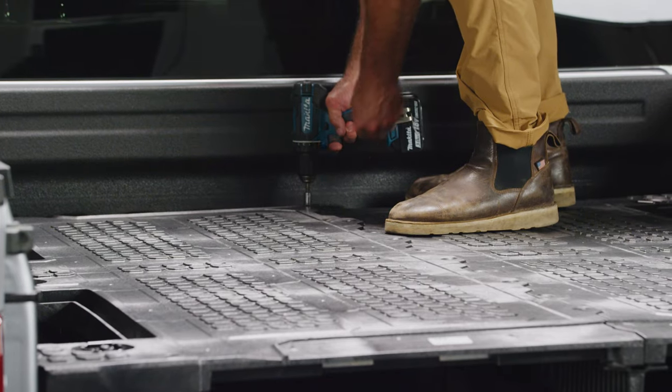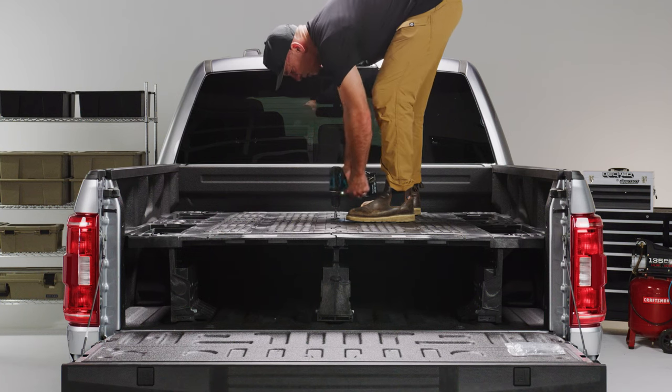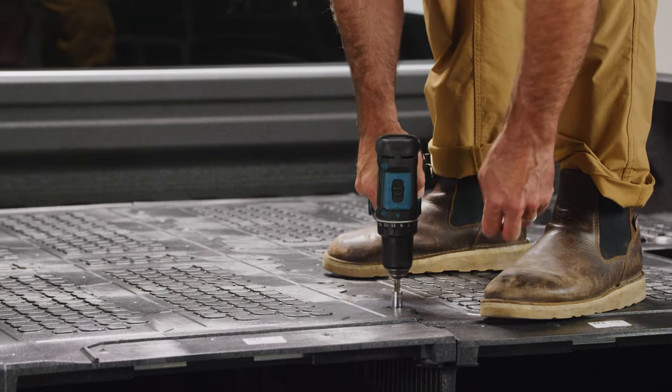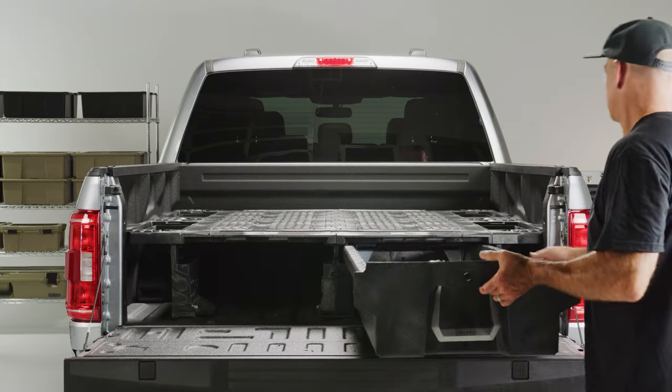Install the driver's side deck panel assembly in the same manner. Connect the center vert to the deck panels using the correct number of bolts for your truck from the bolts bag, taking care not to cross-thread or strip out the center vert bosses.